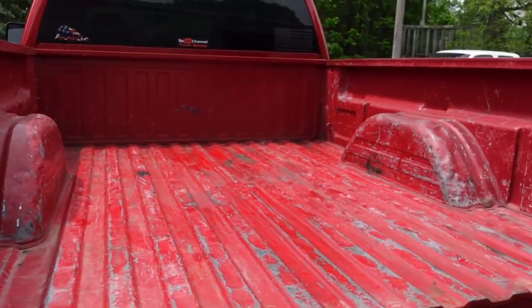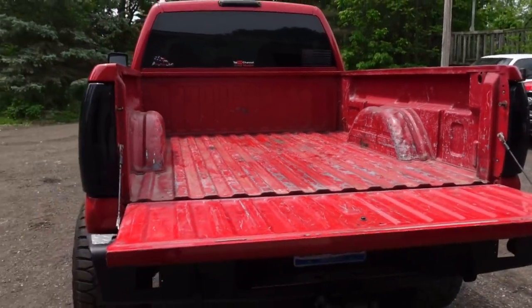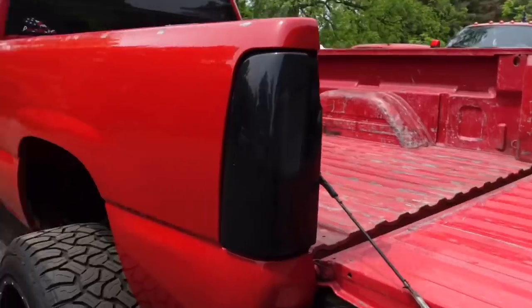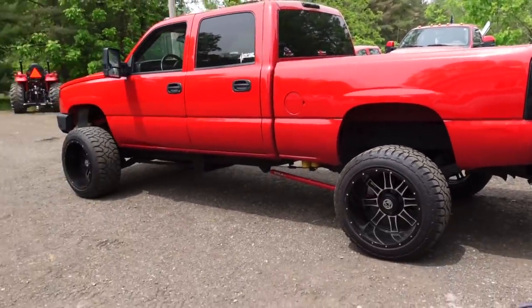I use this truck to pick up wood — I put a lot of wood in the bed of the truck and also in the trailer. So I work this thing. It looked like a good truck and something that you probably wouldn't want to actually work, but I work it. It's a truck.